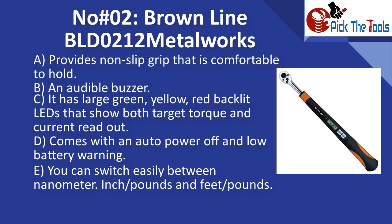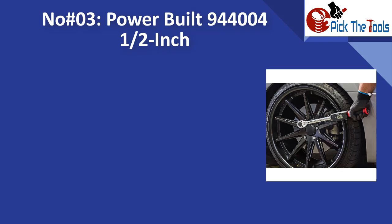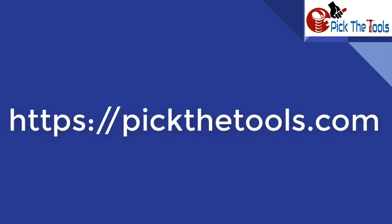Number three is the Powerbuilt 944000 1/2-inch drive digital torque wrench. You can switch between Nm, cm·kg, m·kg, and foot-pounds. It offers all readouts digitally and can be used in both directions. You will get a green flash with a few beeps once it reaches the preset value, and the price is very low.